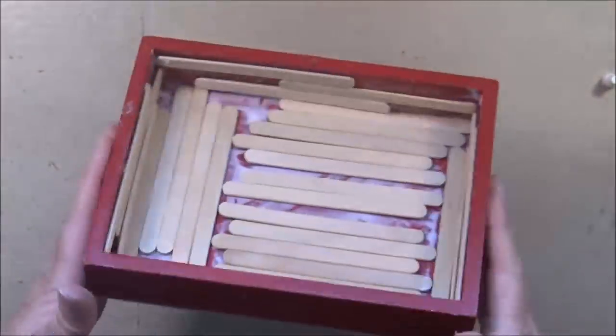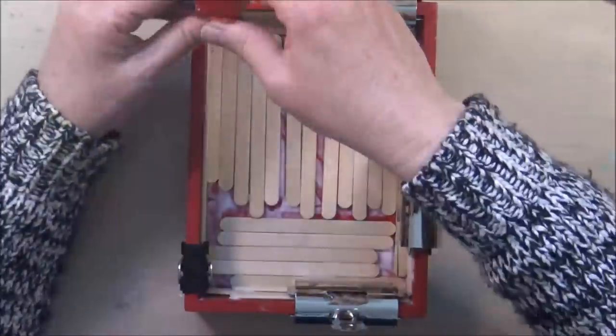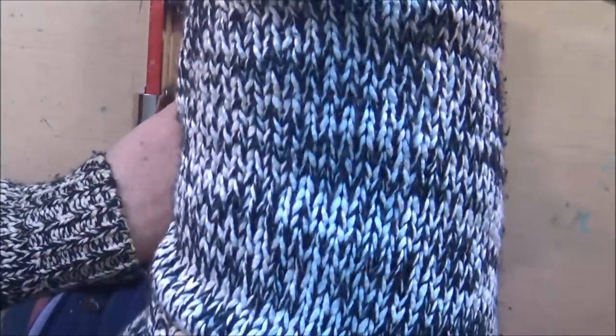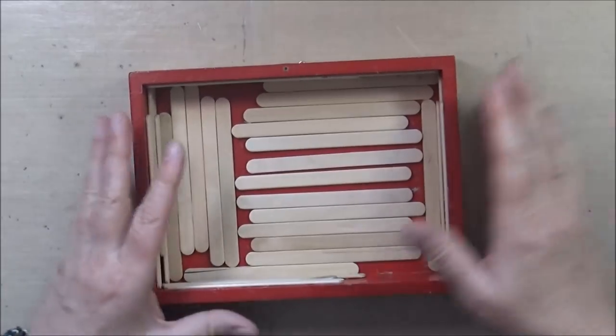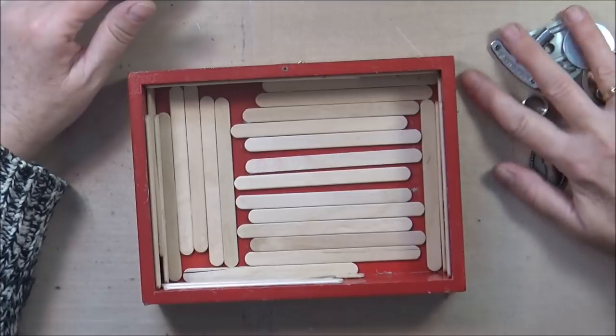I placed the wood in many different directions and purposely didn't align it perfectly. I clamp it and also add some weight on it so it can dry nice and straight. Here it is, and next I will be adding all kinds of bits and bobs.